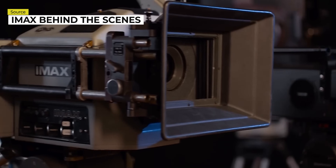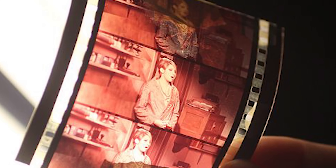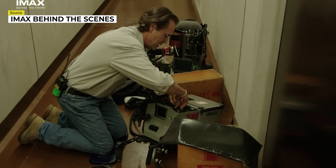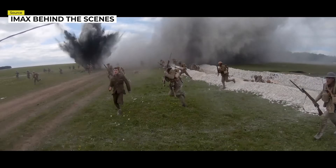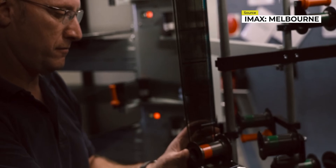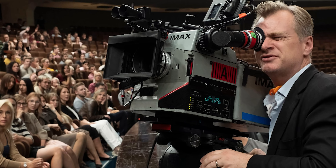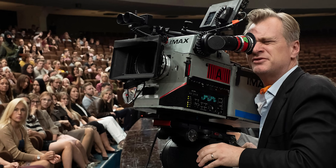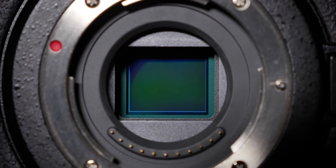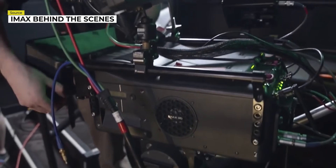Large-format filmmaking is far from common, with 15/70 film being prohibitively expensive and filmmakers being carefully vetted before obtaining the privilege of shooting on an IMAX film camera. Today in the digital age, achieving image quality similar to 70mm film and beyond remains an attractive idea, as a digital IMAX camera would make filming in large format significantly easier and more cost-effective. But how big would a digital IMAX sensor need to be, and is IMAX-quality moviemaking in the digital realm even possible?